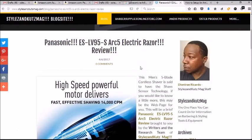Welcome again to another edition of StyleAndCutsMag.com. I am Deontre Ricardo, part of the StyleAndCutsMag staff. What I want to do here is just introduce you to our Panasonic ES-LV95-S electric razor review.